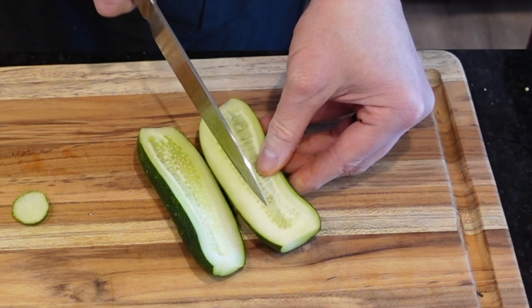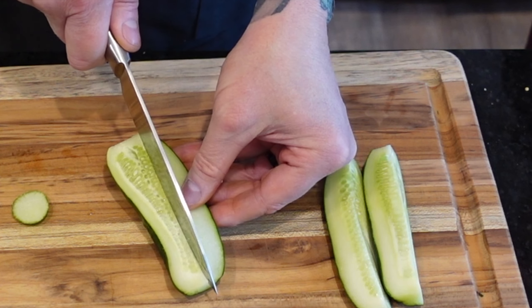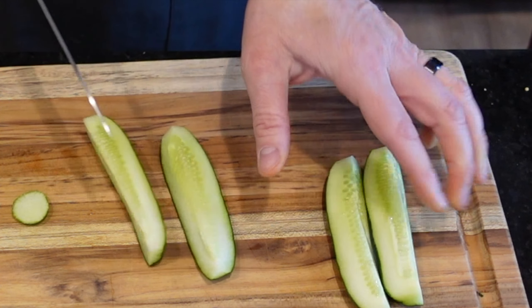You can tell how crisp and delicious these are going to be by that beautiful color. Generally, the smaller and denser they are, the crunchier they will be.